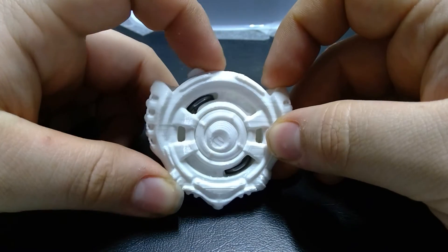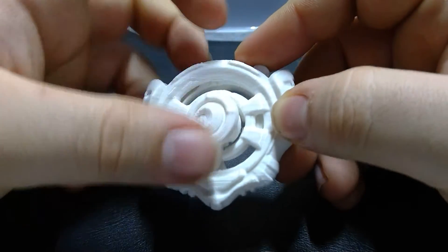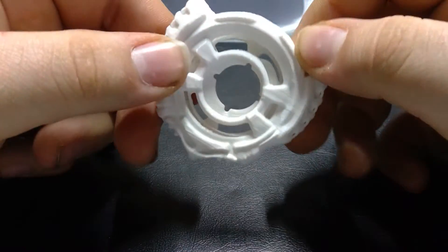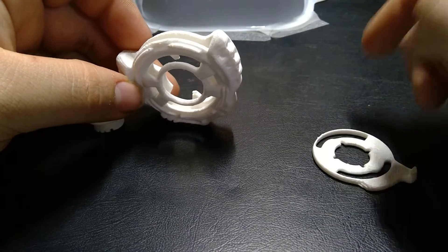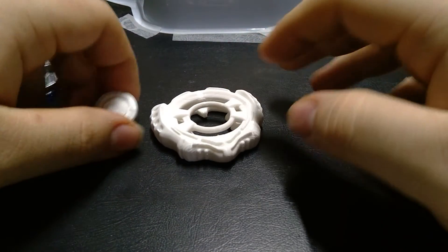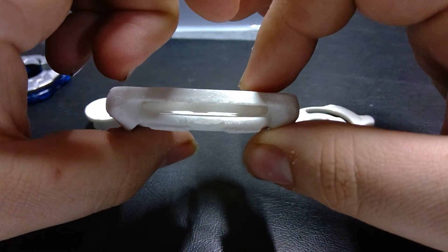And then if you hit it again, it'll burst. Just to prove a point — pop this Unilock out right here. No metal. It's all plastic. Very light. Not a single piece of metal in there. You can look in there — no metal. Nothing.